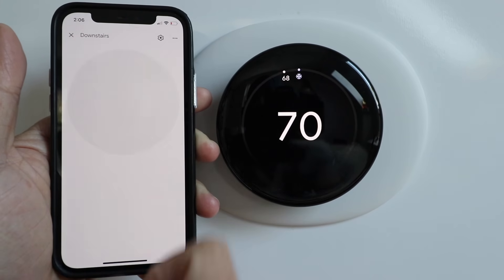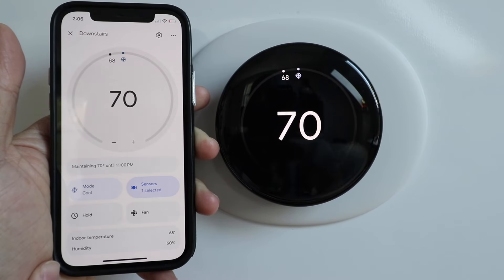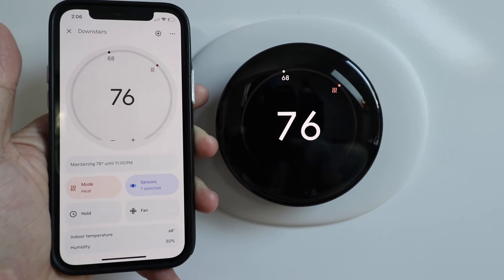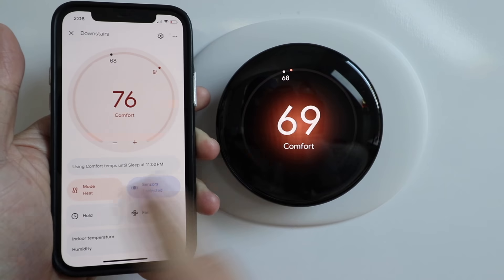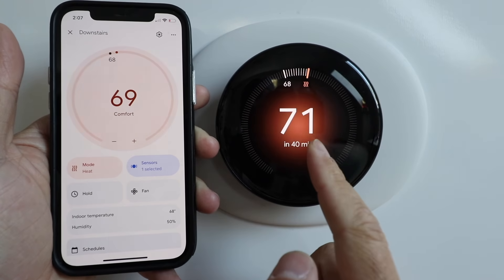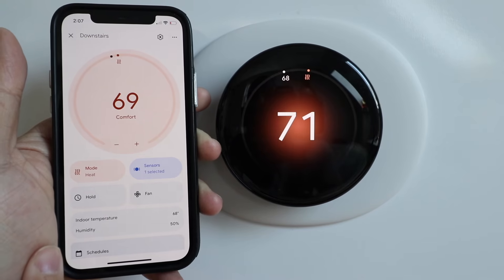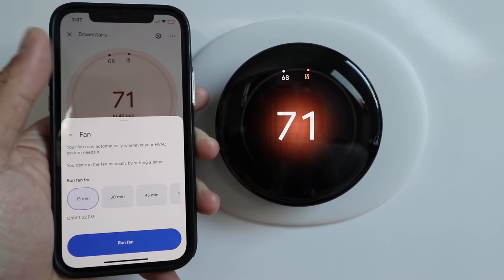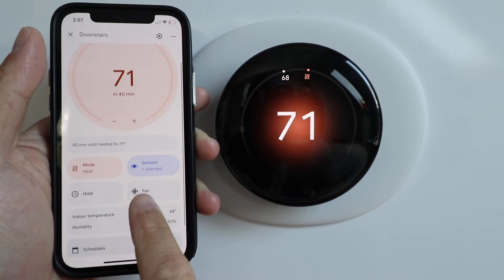Once you click on the controls, it gives you the capability to change from cooling to heating mode, and you can also just run the fan if you would like. When you switch to heat, you can see it turns this red or orange color, and if I wanted to just run the fan, I could run it for a period of time to circulate air throughout my home.